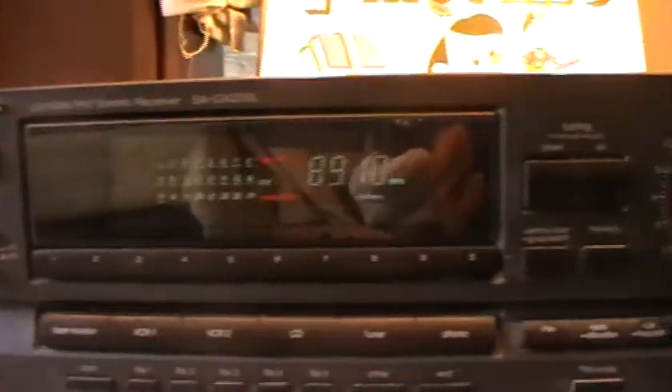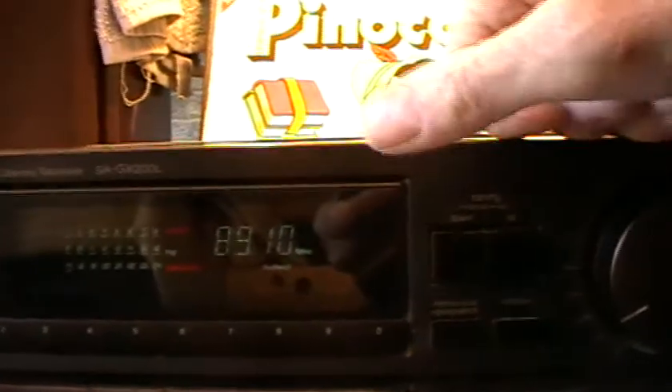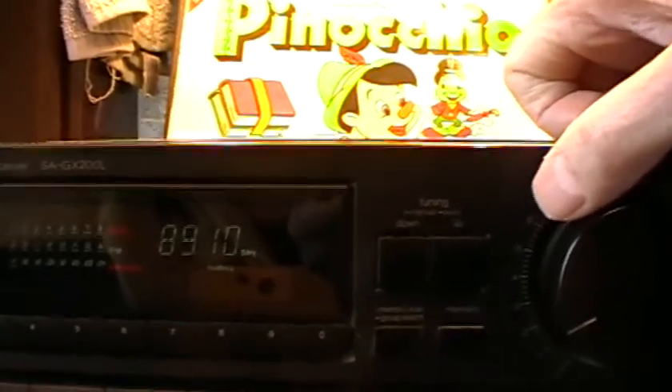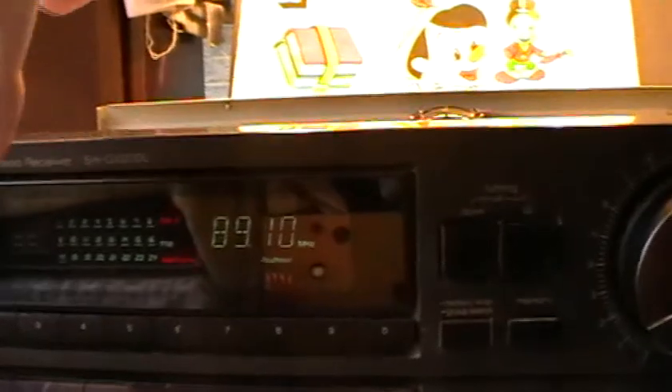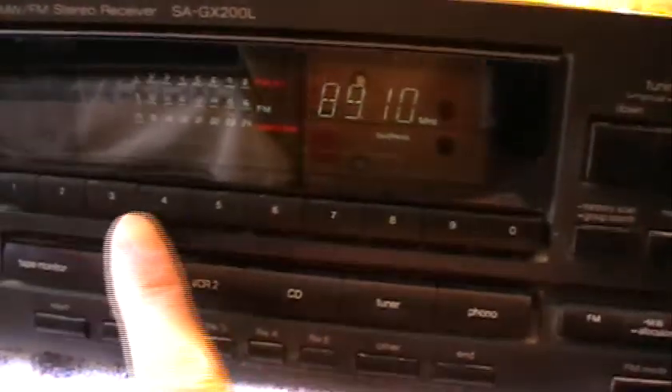On here you've got the digital readout for the wavelength. We're on 89.10, which I think is BBC Radio 2, because Graham Norton was on earlier doing his show. There are also these other numbers up here which relate to all of these presets at the bottom. I haven't investigated that very far yet.